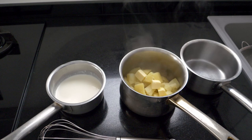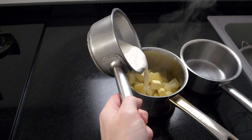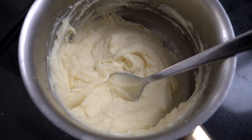Mix everything with a whisk and taste to see if it needs a little more salt, cream, or butter. And that's it — a very easy way to make some delicious mashed potatoes at home.